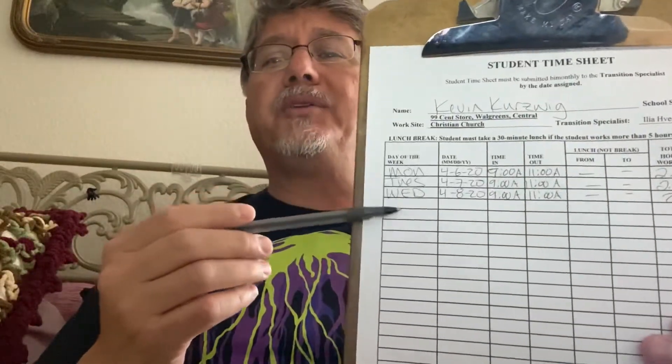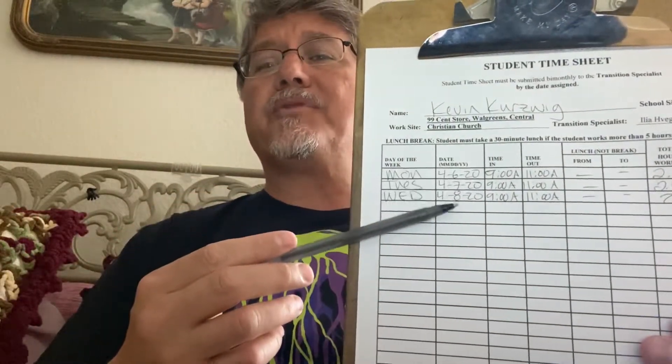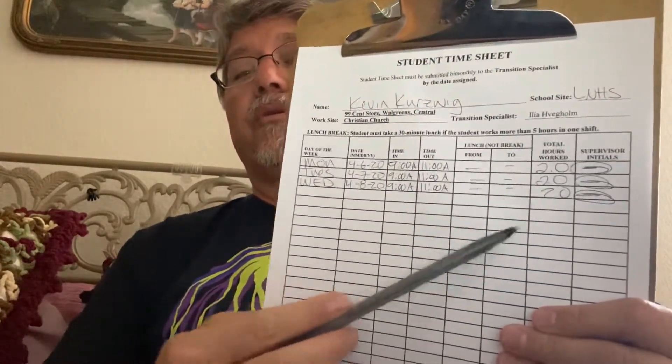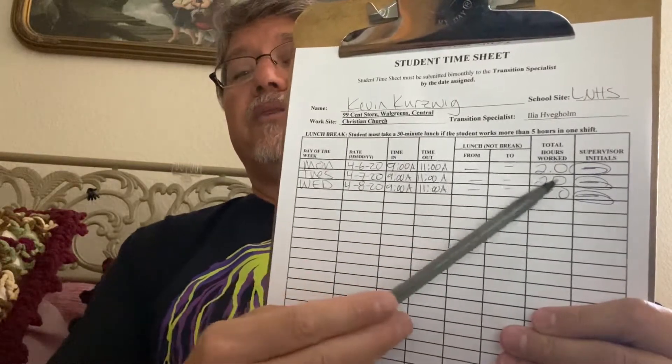You have Monday, Tuesday, Wednesday — the first three days of the week, the 6th, the 7th, the 8th — 9 to 11 a.m. You do the normal marking out here, 2-2-2.